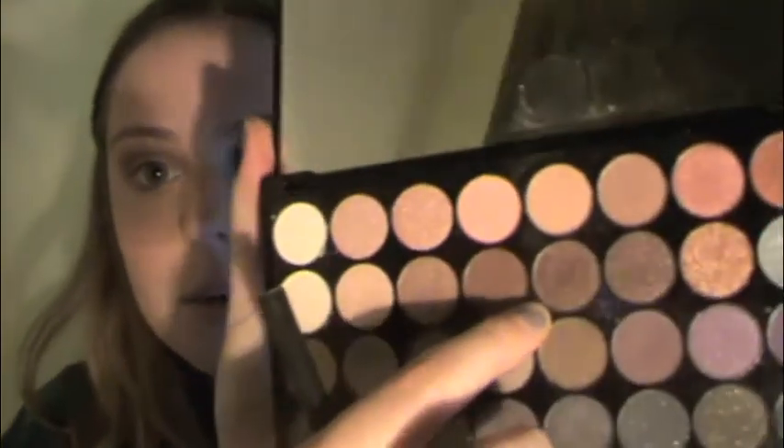The shadow I'm going to use on the inner and outer portion is going to be this really pretty brown right here. It has those similar coppery tones in it, on just a brush from Target. We are going to pack that on the inner portion and also the outer portion of the eyelid.